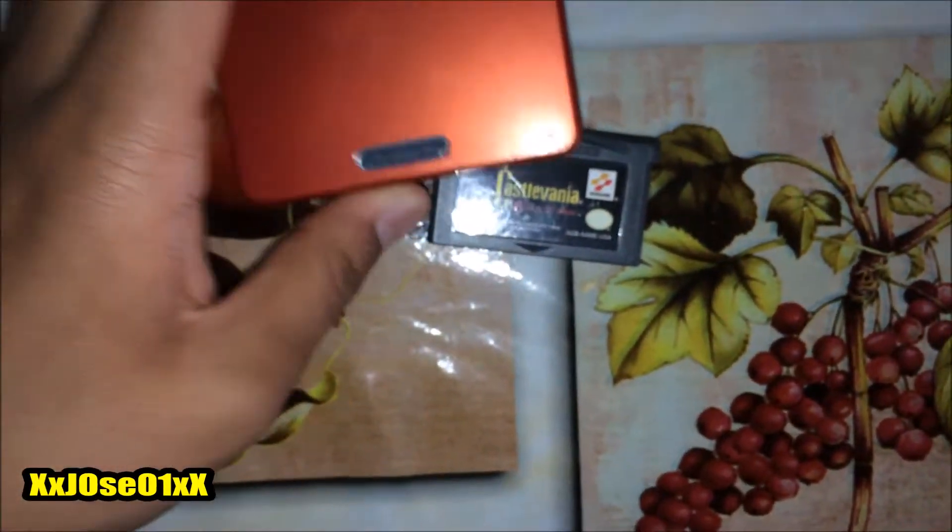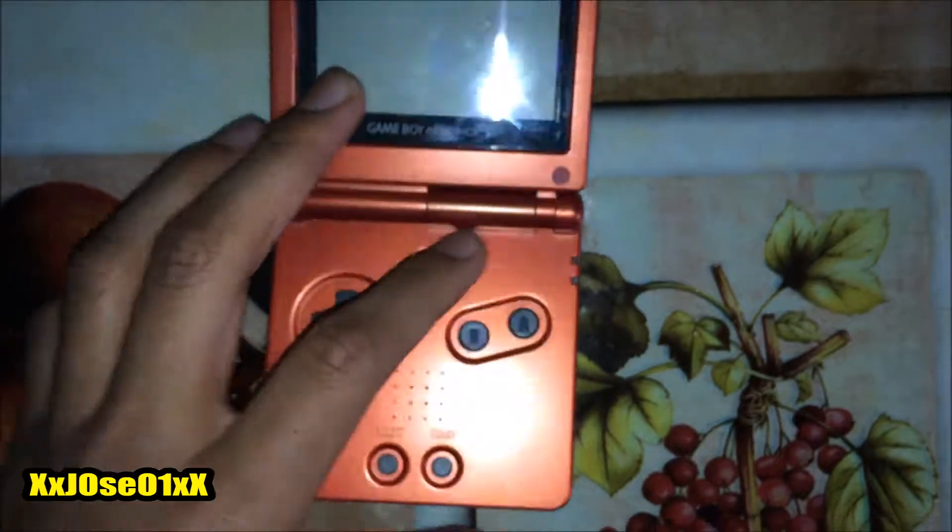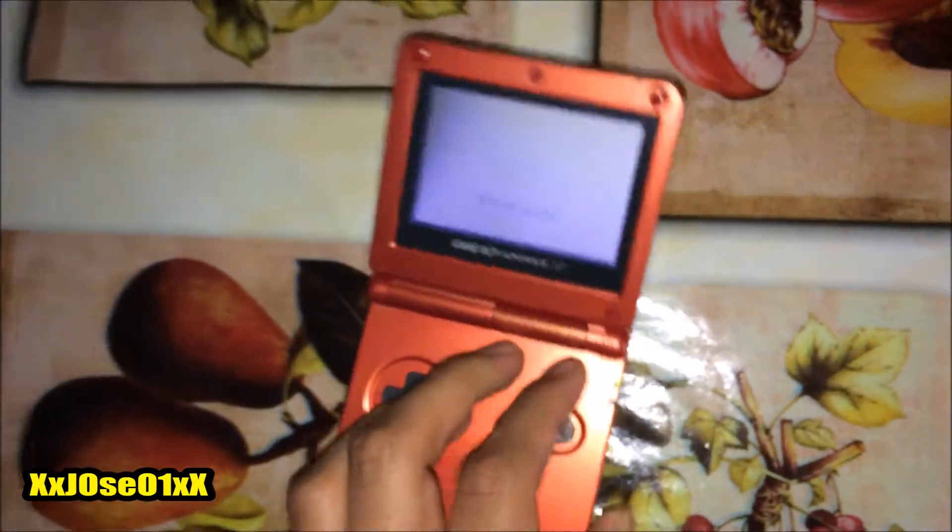I'm gonna test it out. Got my Game Boy Advance SP right here. Let's try it — put in the cartridge inside my Game Boy Advance SP.